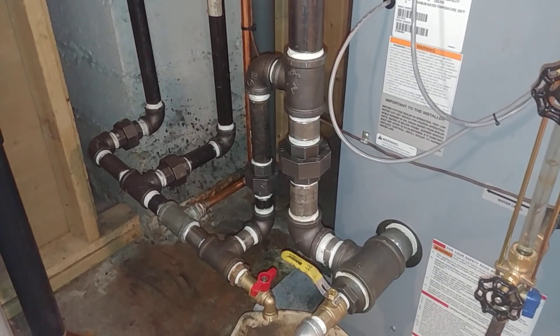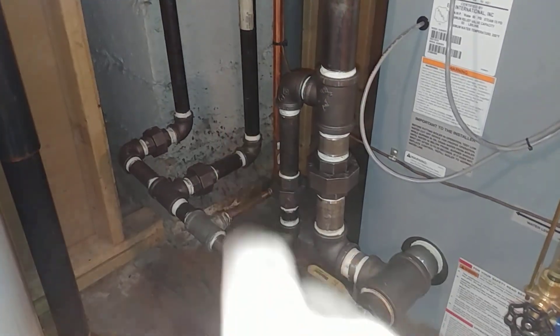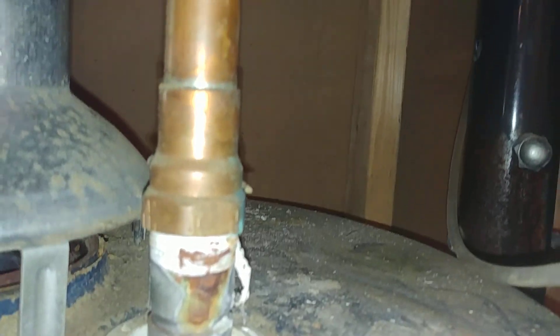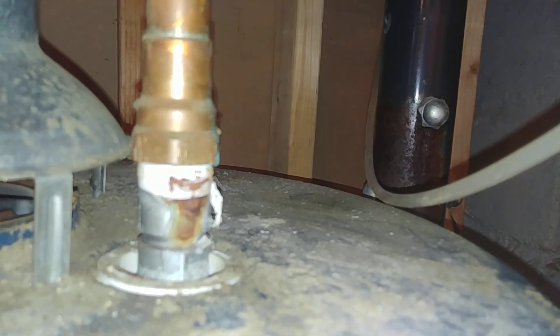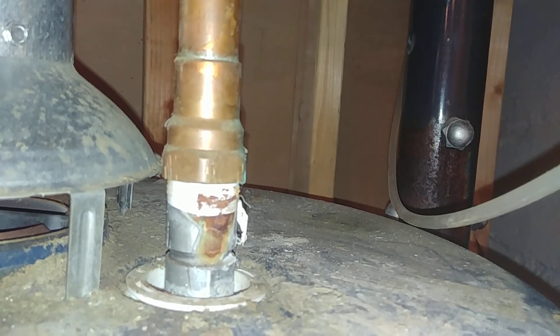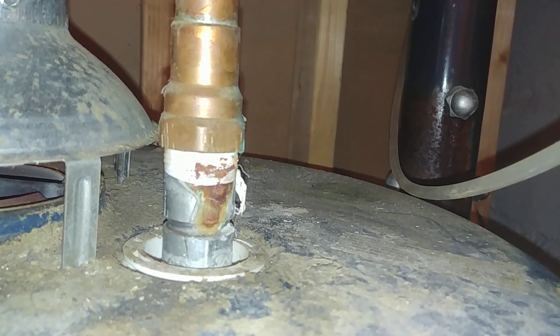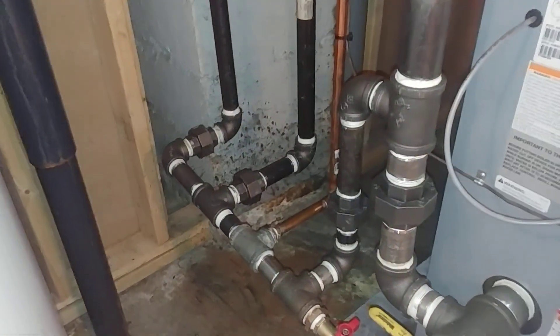The previous boiler was a Weil-McLain installed about 20 years ago that started to fail, and lots of fresh water was added. The main problem was the copper-to-steel connections — they used a female pipe adapter, similar to what you see here. Now you can get away with a female pipe adapter onto steel if it's a dielectric union, but when you use a female pipe adapter onto unprotected threaded steel, it just degrades the steel. It took 20 years, but when I put on my new fittings, the threads were in such bad shape that it leaked immediately when I filled it, so we had to replace the entire pipe.